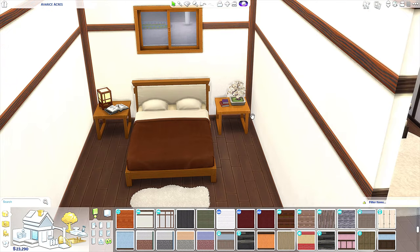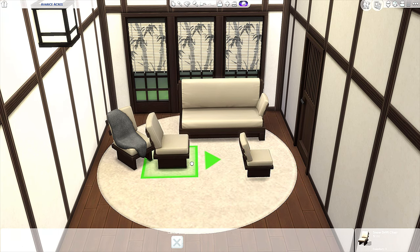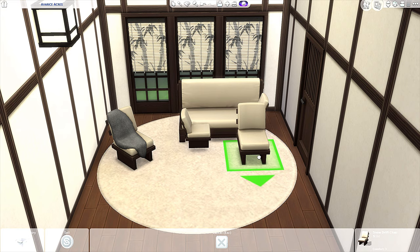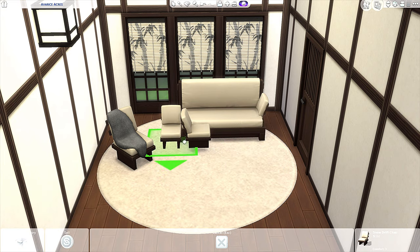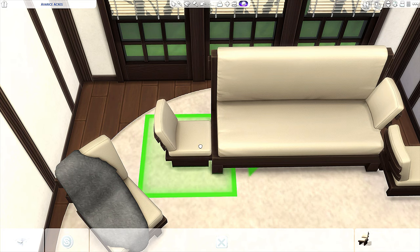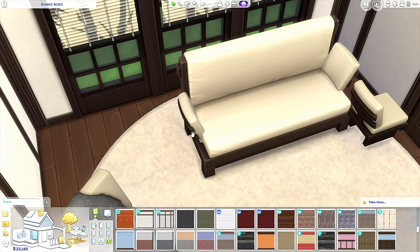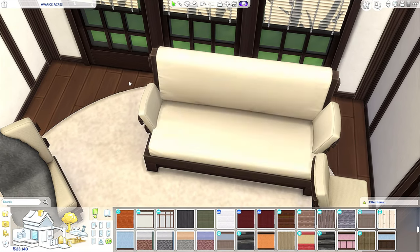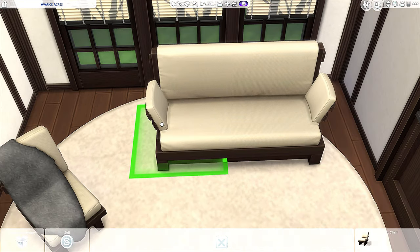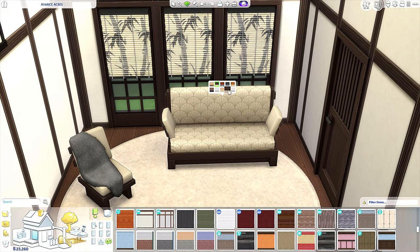Now we're onto the living space. If you follow me on Instagram you've probably seen this — we have a chair from Eco Lifestyle. What we do is press the nine key to raise it up, then downsize it with the bracket key. We rotate it, and then holding Ctrl and Alt you line it up with the edge of the sofa. It kind of disappears once you combine it, creating the illusion that the sofa has arms.